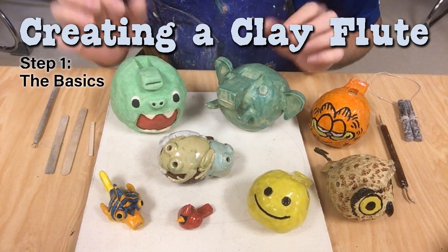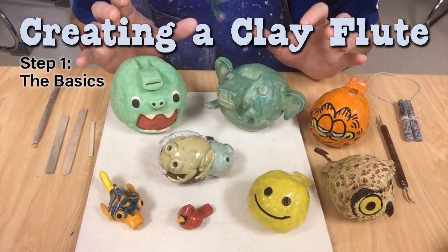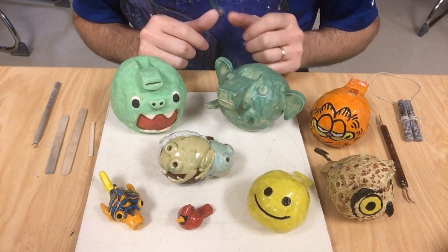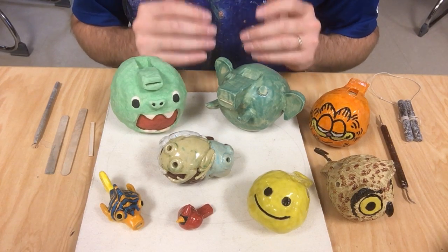A friend asked me, Steven, how do you make those clay whistles? So I sent her some instructions, but there are some tricky bits in there that I'd like to go over in a video so that you can see it, because it's really hard to describe in words.